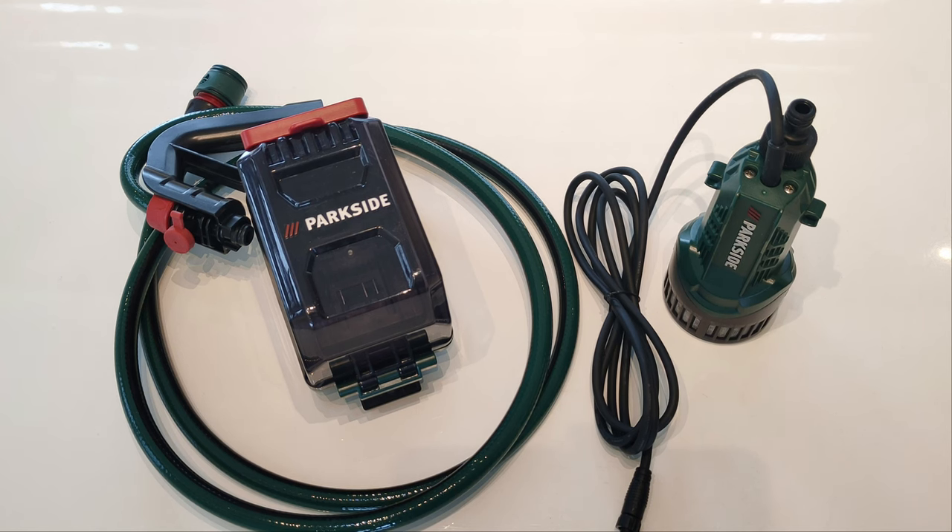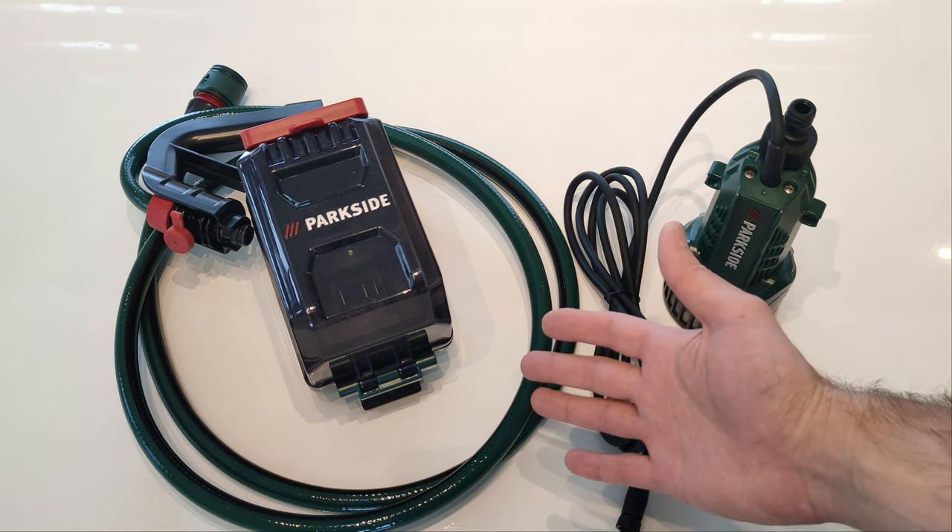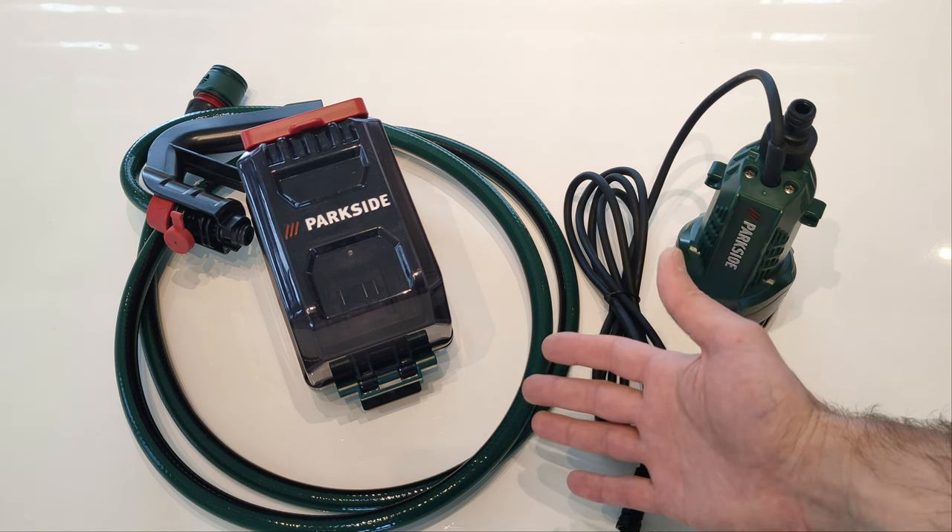Welcome fellas. I'm continuing with my video reviews of a brand new unreleased product of Parkside. If you haven't seen the previous two, just take a look at my channel. Today I will present you a Parkside cordless submersible pump.